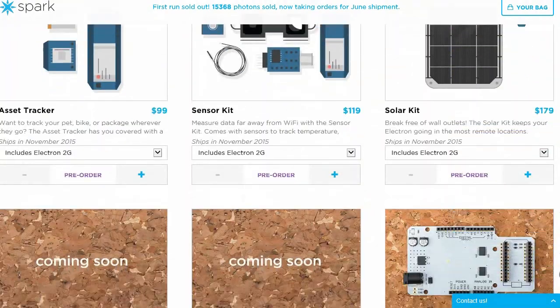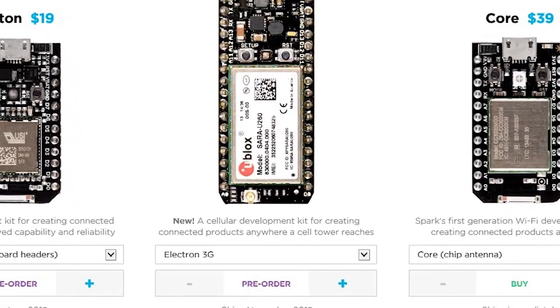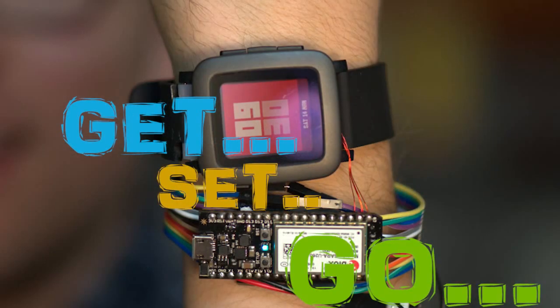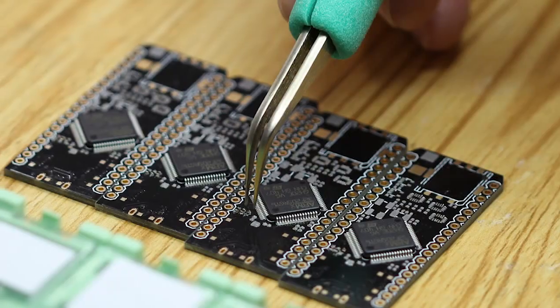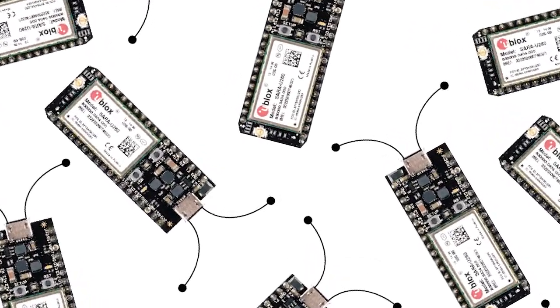Right now the Spark Electron is available for pre-order on the official website and will ship on November 15th. So order them, grab them, and play with them. If you like this video, please give me a thumbs up, feel free to share, comment, and subscribe to my channel. Thank you for watching, and I'll see you in the next one.